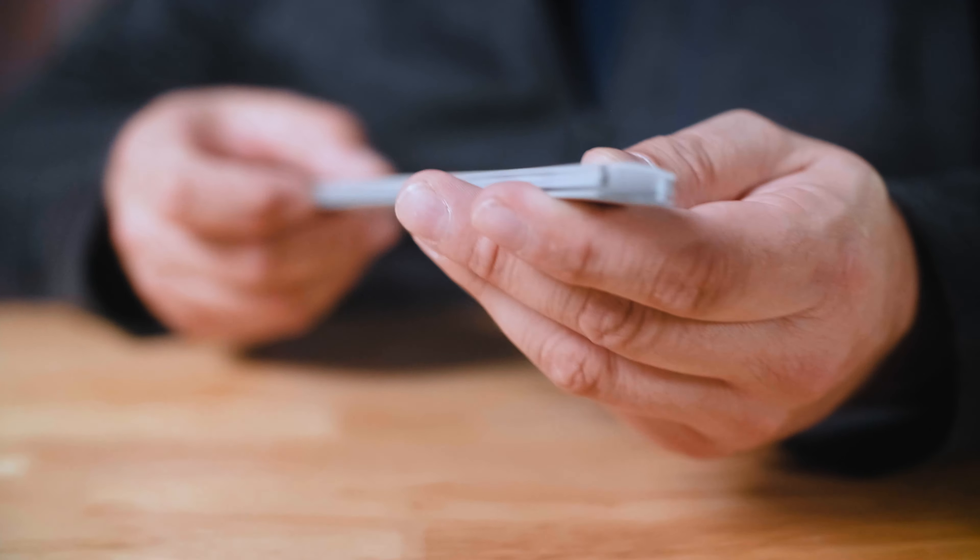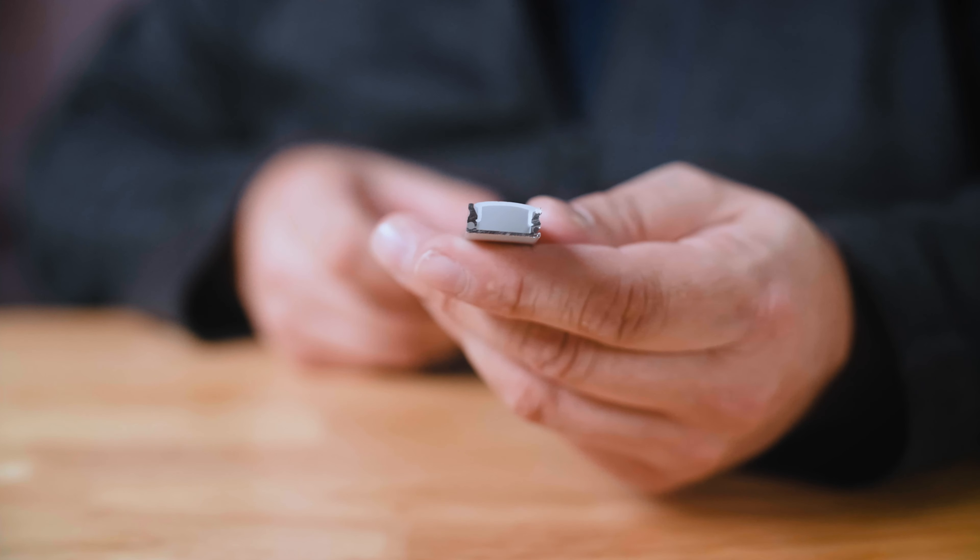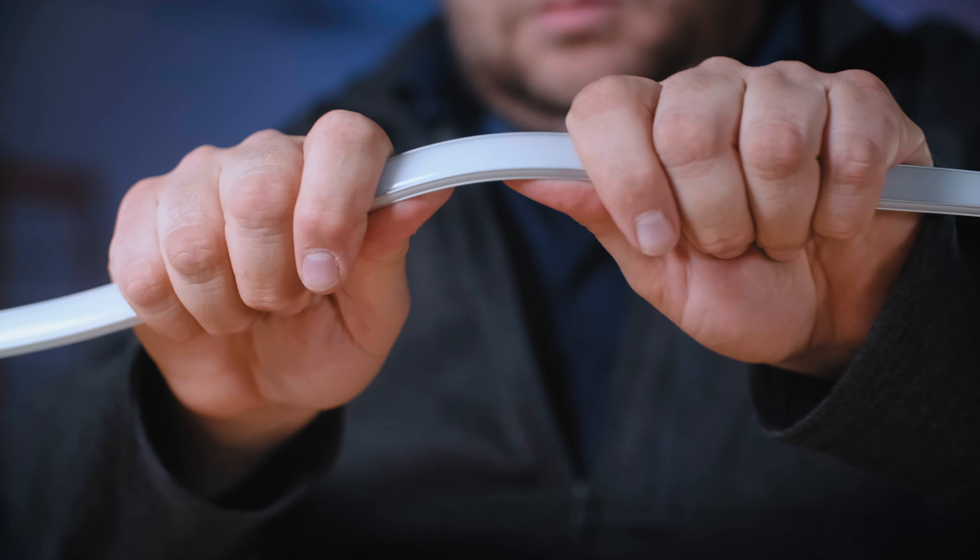To wrap up, let's take a look at some of the accessories. W Series connectors are available for these — they come as a splice connector, single-ended, and double-ended connector versions.